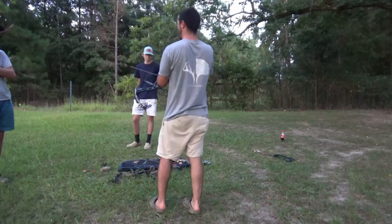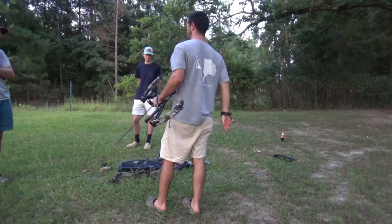Y'all want to move back to 30 yards or shoot 20 one more time?